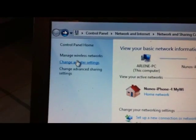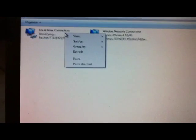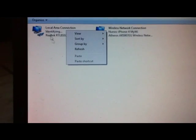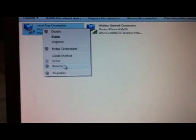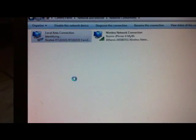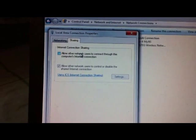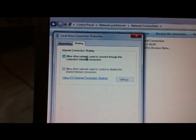Go to your network and sharing center, then change adapter settings. Now plug in the internet cable from your Xbox 360 into your laptop. Right-click, go to Properties, then Sharing. Make sure this is unchecked — 'Allow other network users to connect through this computer's internet connection.' Just uncheck that, make sure it's unchecked, and hit OK.